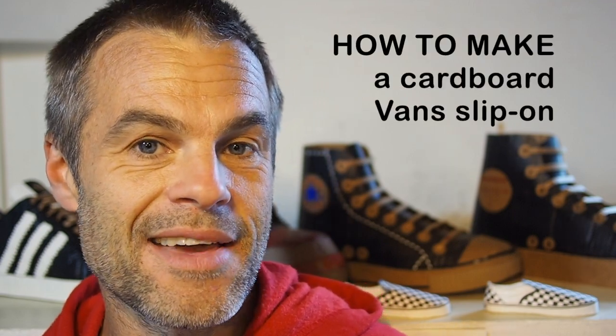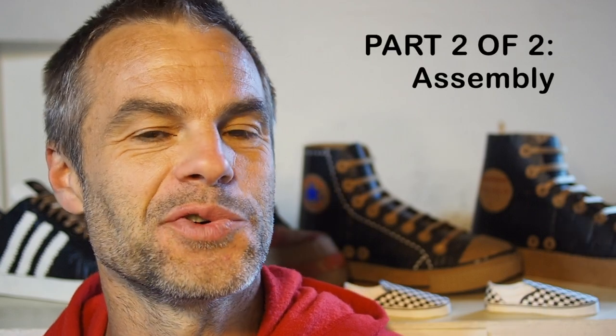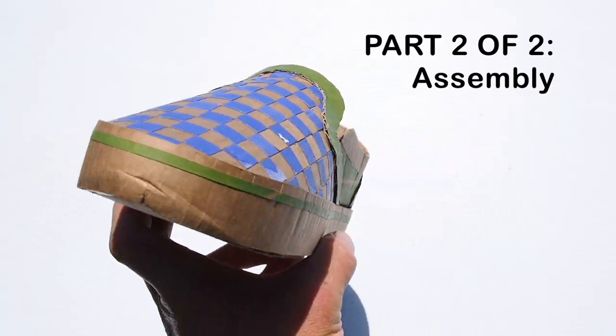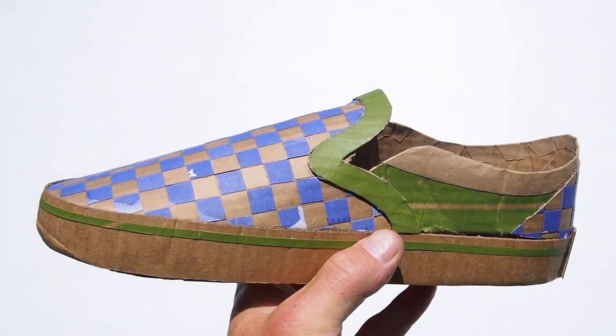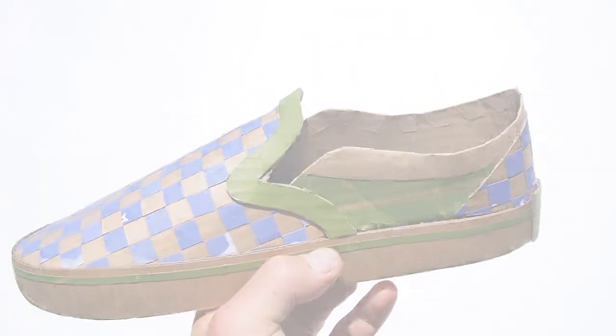Welcome back to the second and last part B of the cardboard checkerboard Vans tutorial. I'm Mike Levitt and I'll take you through to the end where we will finish our shoe assembly and trim in detail the sweet little shoe.